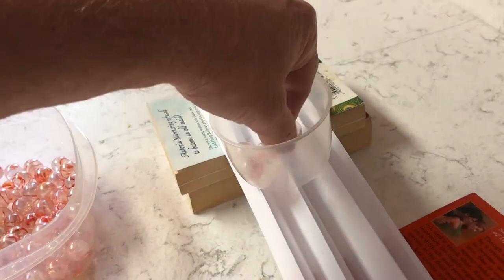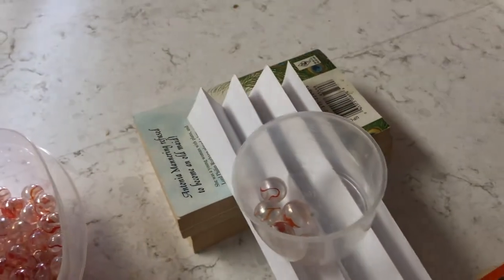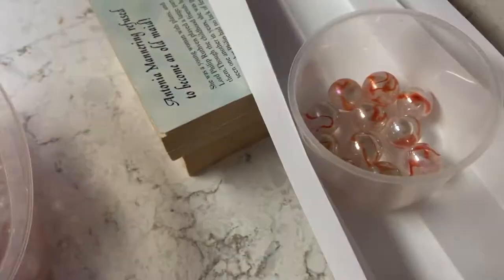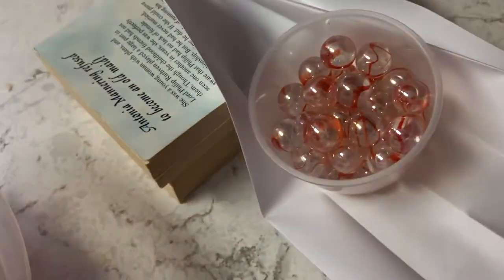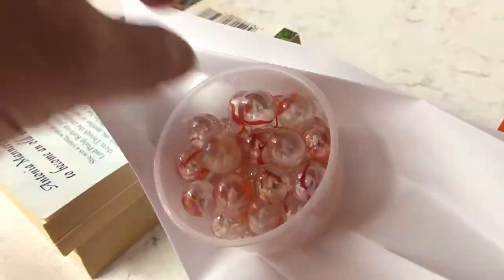I'm going to fast-forward so you don't have to wait, but you can slow down the video and count the marbles yourself. You can see the paper broke down a little where it's folded, but it's still really supporting the weight. We're at 20 marbles and still going. It starts to bend around 24. We're coming to the final end, and it looks like we reached 36 marbles — the 37th marble broke it.